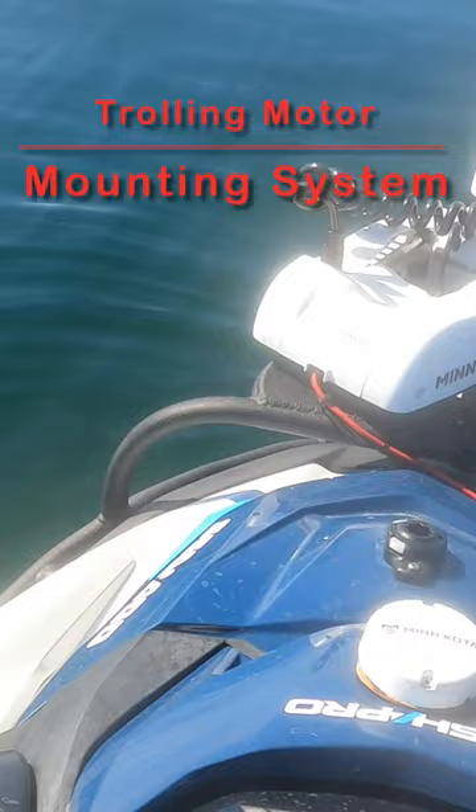For those of you who don't have one of these trolling motor mounts that I've created, these are patent pending from oneoffoutdoors at gmail.com. You can put your name in for an order.